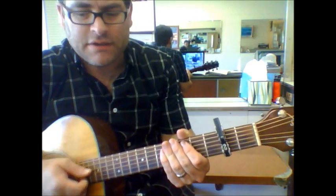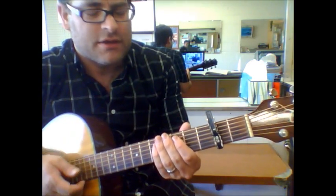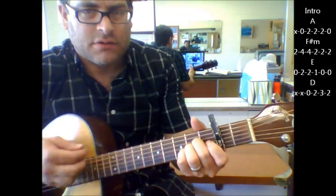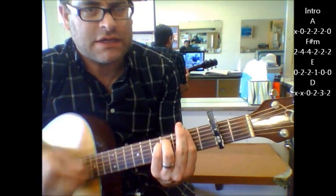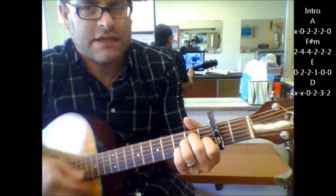Journey Faithfully — we're going to try and play it in the key that it's actually in by putting the capo on the second fret. The intro part is going to start with an A, to an F sharp minor, to an E shape, ending on a D.